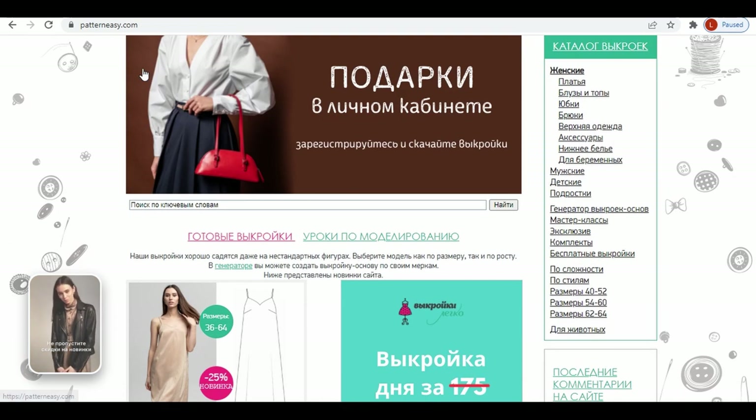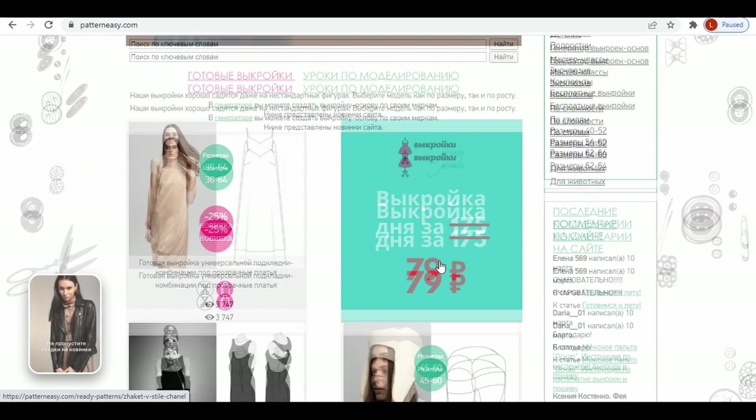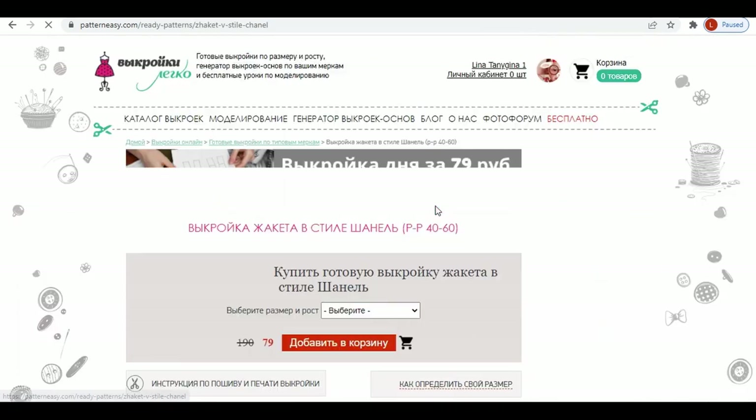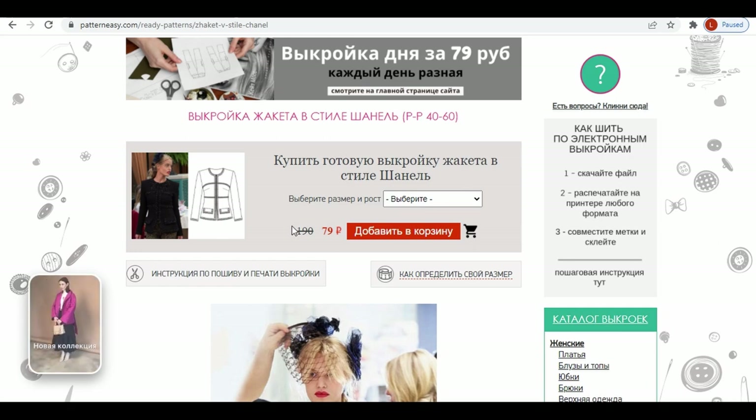Another interesting thing on this website is that they have a so-called pattern of the day, with a promotional price of 79 rubles per pattern. With the current exchange rate, it is less than a dollar. The pattern is chosen randomly — today, for example, it is a tweed jacket.